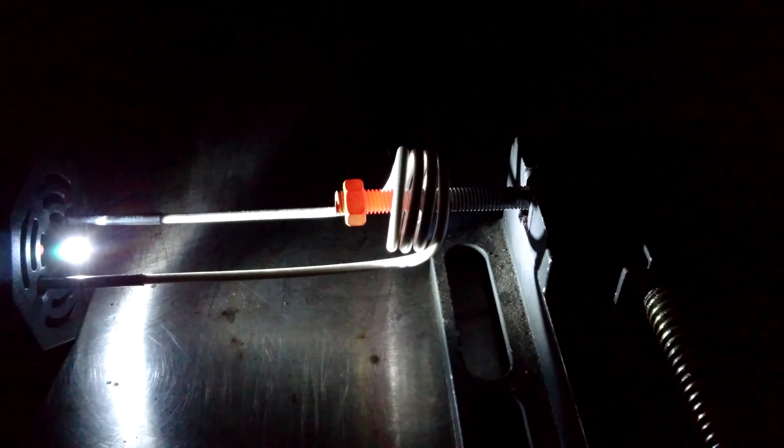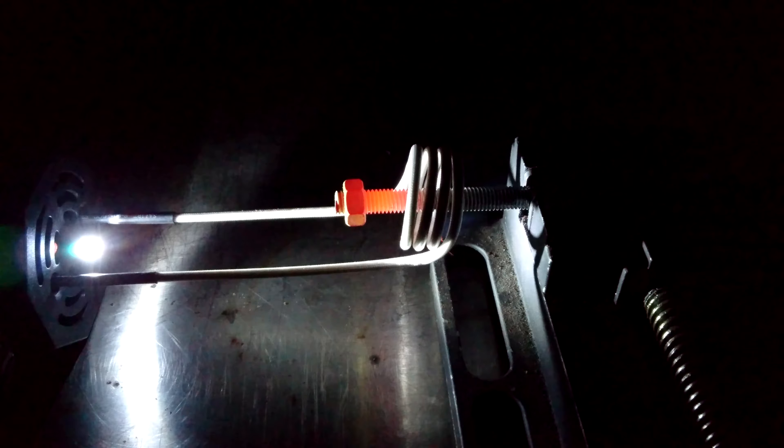We've been plunged into darkness. Look at that — glowing red hot. I'm impressed.